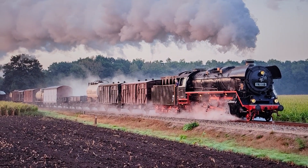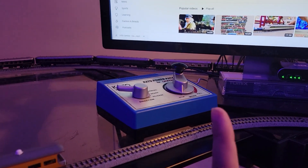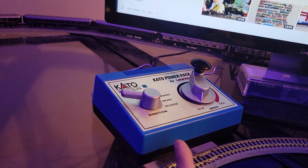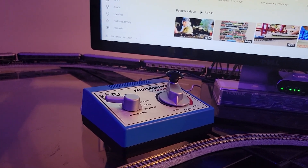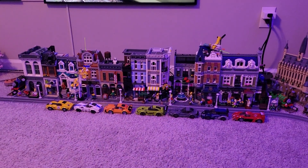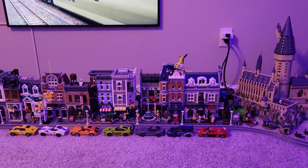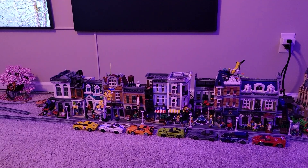Way back when I bought the Kato starter pack, which came with the original power pack. It did its job, but then something happened with my normal layout a couple years ago and the trains just weren't really running right. I thought my power pack was going bad.